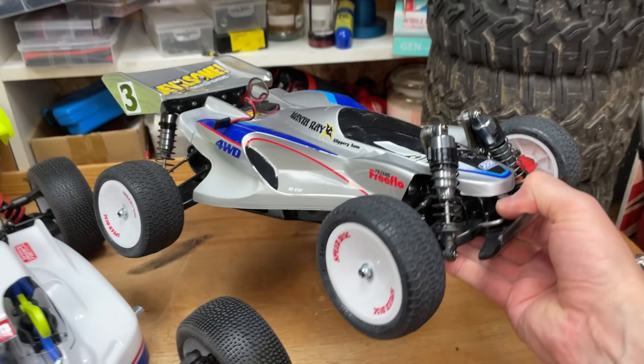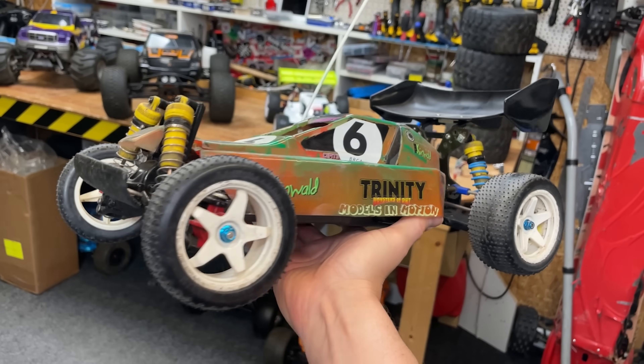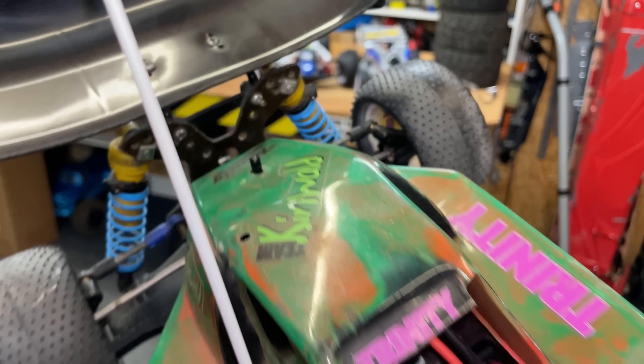The Manta Ray was one of my dream RC cars and was actually my first hobby grade RC car. This one's re-released. This one here is my original Manta Ray with a load of upgrades that I thought were upgrades when I was a kid anyway.